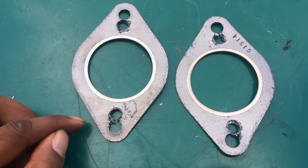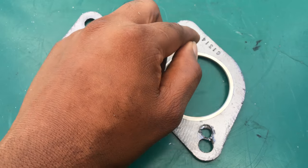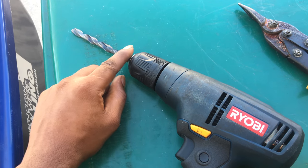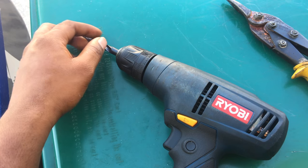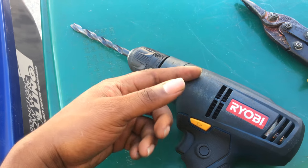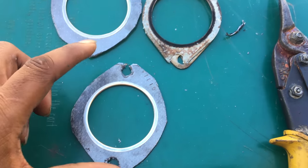I matched it up with the old gasket to mark the new holes. Now I'm going to start trimming off the excess on the edges so it has more room to slide in. It's a 3/8 drill bit that I used to make the holes. You could go ahead and use a smaller drill bit and work your way up to a 3/8 — that should give you cleaner holes.